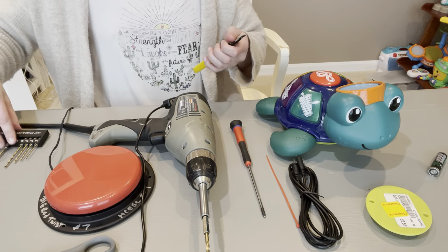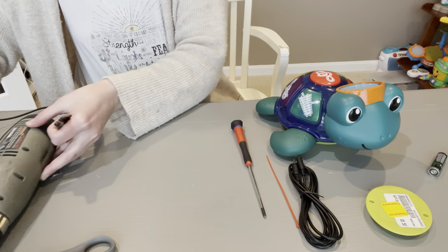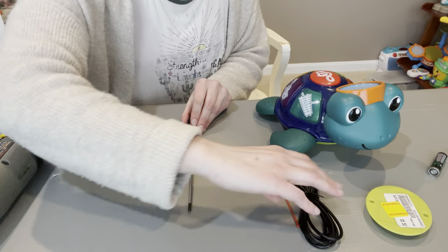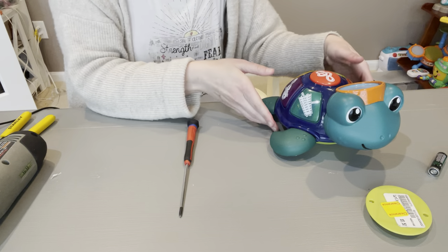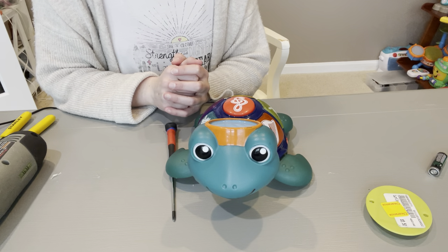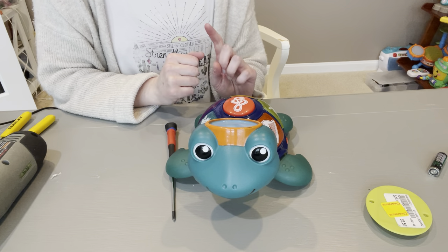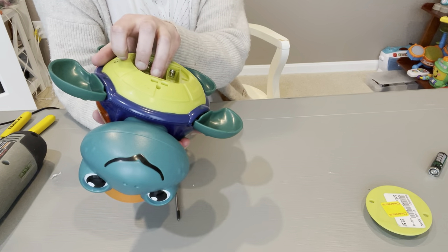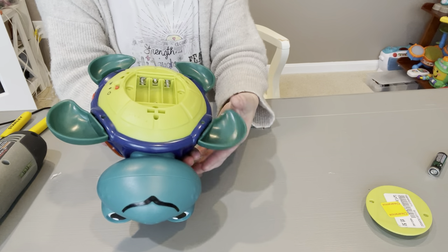Of course, you need your toy, and we're going to go ahead and use our screwdriver. One thing you want to do — this seems very basic — but you always want to make sure your toy works and kind of play with the buttons before you switch it up to anything. If you switch adapt it and it doesn't work, you can rule out that it wasn't the batteries and it wasn't the toy. I did test my toy and I know that it works.